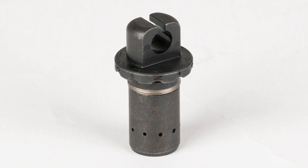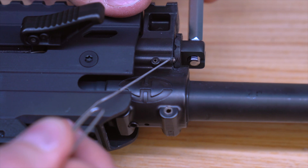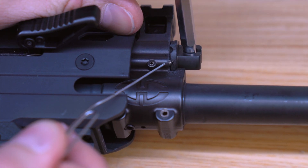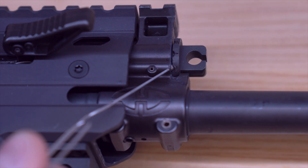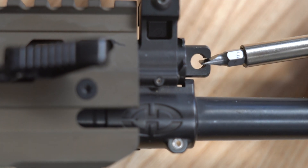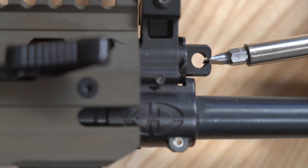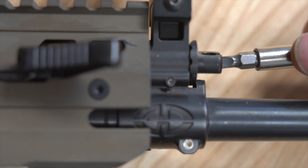First, by clearly marking the gas valve we've eliminated any confusion of what setting your gun is running on or should be running on. As you can see, these settings are identified by the letter marking on the outer ring of the gas valve. N for normal — this setting should be used for unsuppressed fire with all types of ammunition. S for suppressed — this setting should be used when firing with a suppressor. And A for adverse — this setting should be used when your rifle is in an adverse or dirty condition. There are also notches between these settings as a convenience for those of you who may want to fine-tune your rifle. However, we recommend using our standard settings.